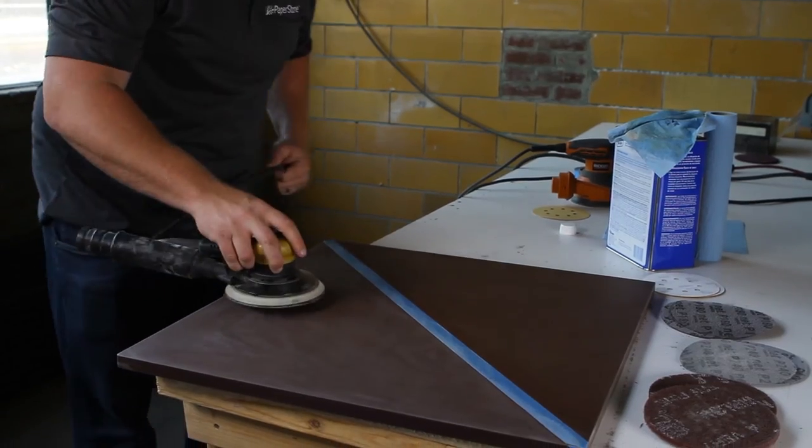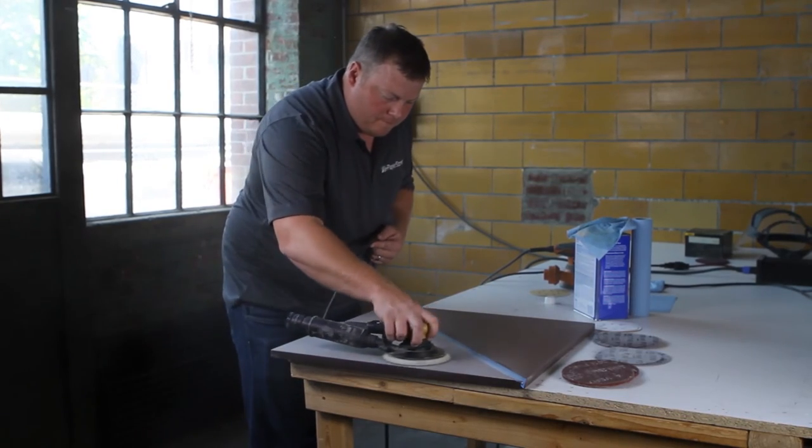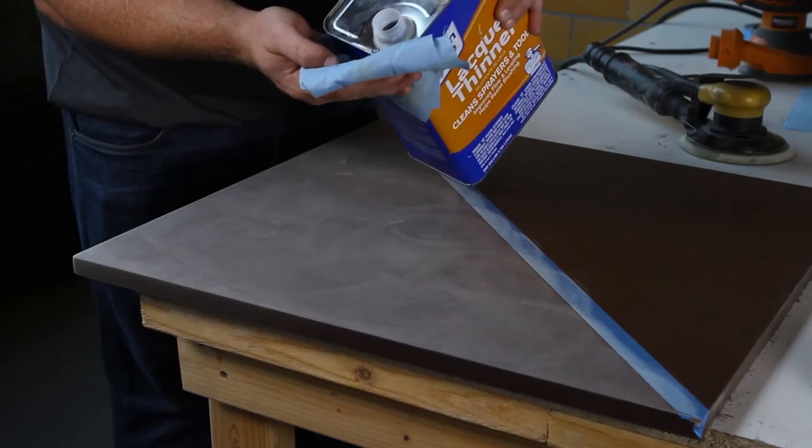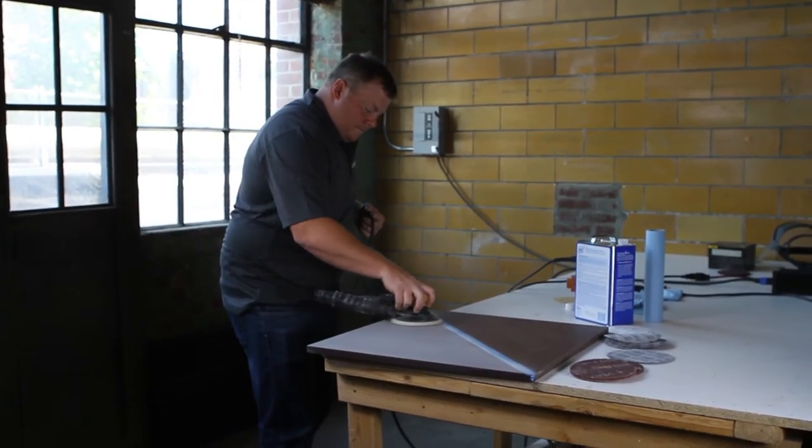Step 7. Repeat the sanding process with the 180 grit sandpaper and then the 240 grit sandpaper.